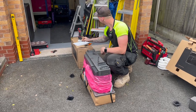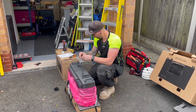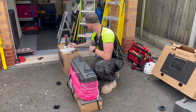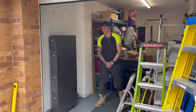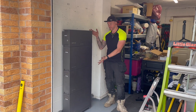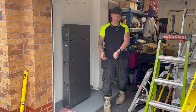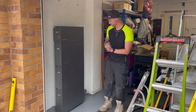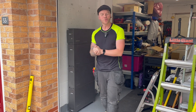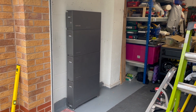The battery is there and we're just going to quickly put the brackets on, get it on the wall, and then the inverter. Within an hour we'll have put 15 kilowatts of battery storage on and a six-kilowatt inverter. Look at that — 15 kilowatts of storage, six-kilowatt inverter. We started at twenty past four and it's now nine minutes past five. That is gorgeous — we'll finish off tomorrow.